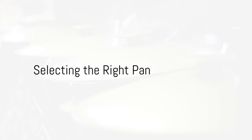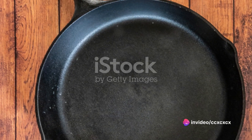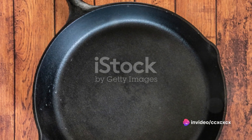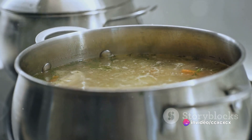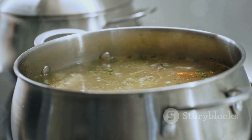Step one in this process is selecting the right pan. A thick bottom pan, such as a cast iron skillet, is ideal for this purpose. The thickness of the pan ensures even heat distribution, preventing hot spots that could burn your food.